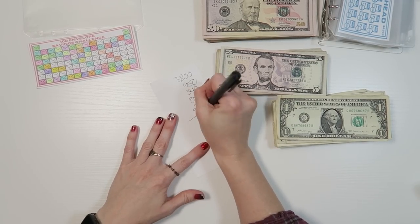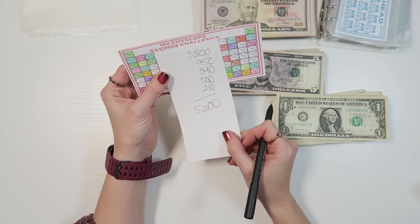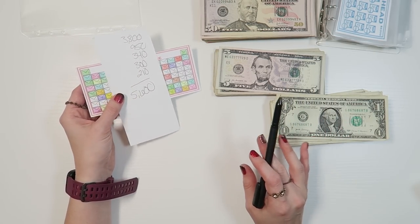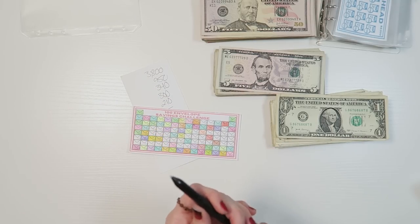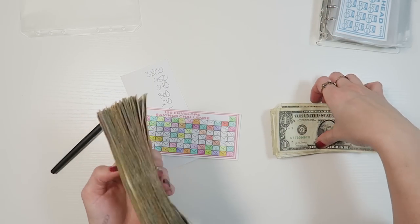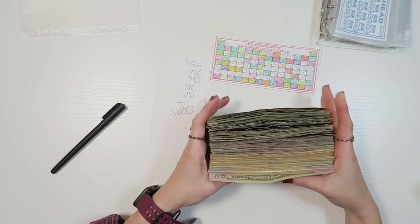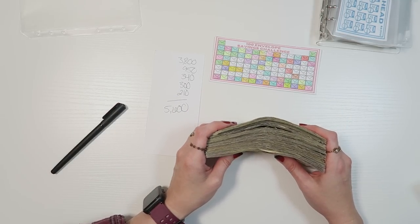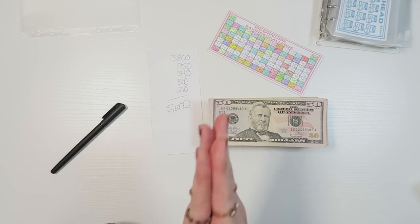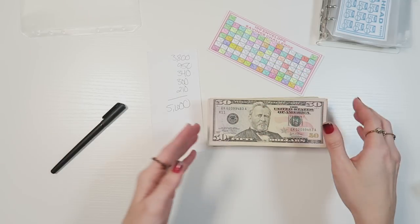$5,600 total, guys — we completed it, we did it! So the 100 envelope challenge is $5,050, and we've exceeded it. We're going to go ahead and put all of this in the bank. I want to restart another 100 envelope savings challenge, and all of this is going to be in the savings account so I won't be tempted to spend it on any frivolous spending. Thank you so much for being on this budget journey with me.